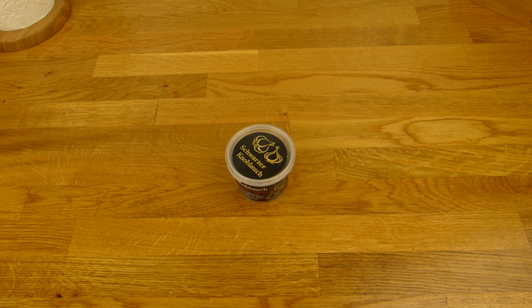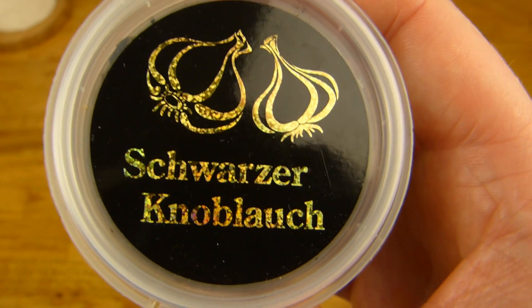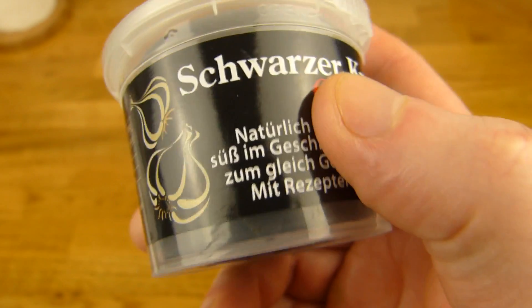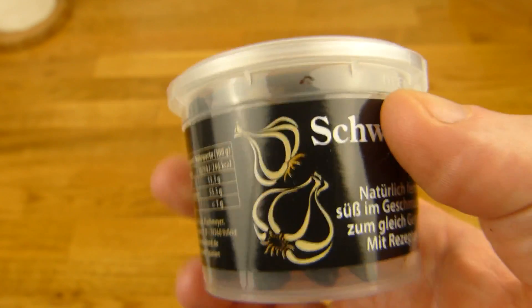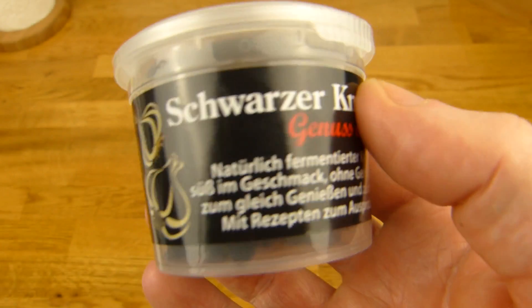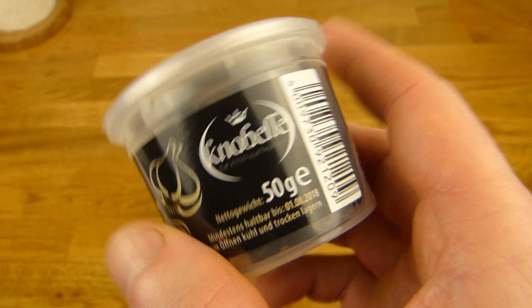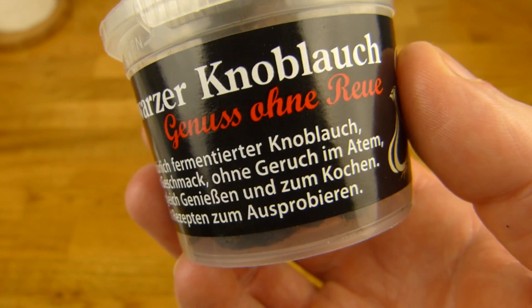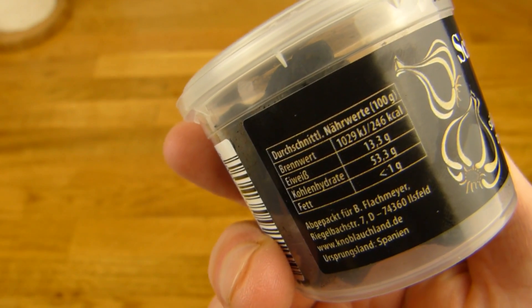Welcome back to another German Food Review and it's garlic time. Look at that — black garlic. Schwarzer Knoblauch in gold. Just garlic pieces, black, right? They are fermented, and I like garlic — usually it smells like hell — but they say it's smellless. Here, 'Ohne Geruchsbelastung' for the Germans. Let's see how this works out.